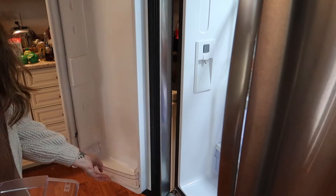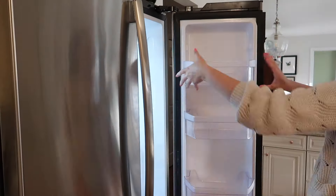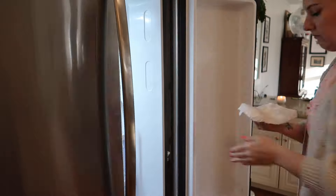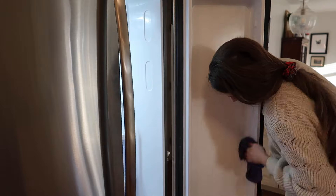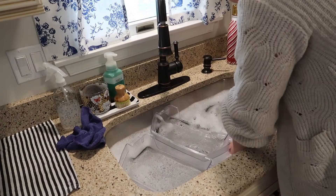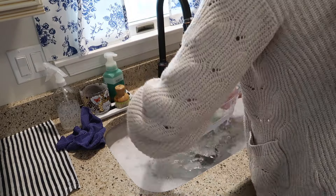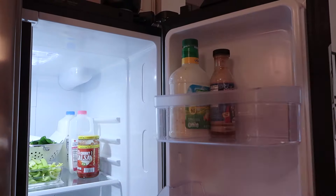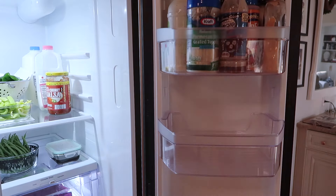Completely emptying everything out and popping out the little holders. I went through a bunch of the old condiments and sauces and things that were in the doors and threw out anything that was expired.